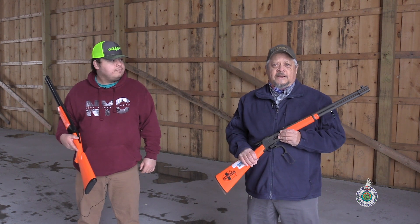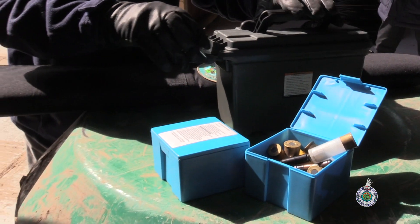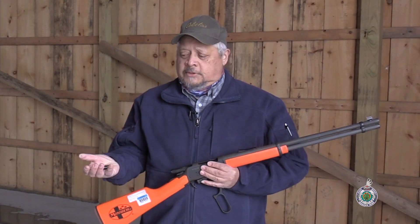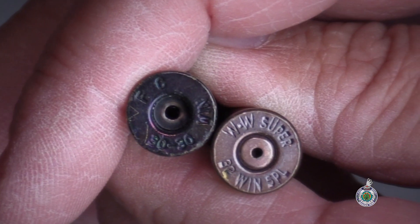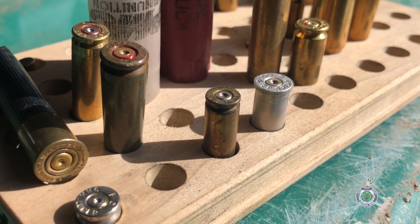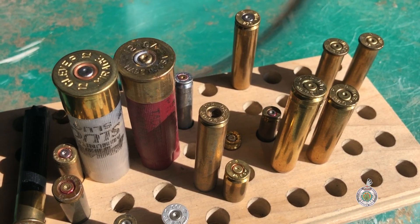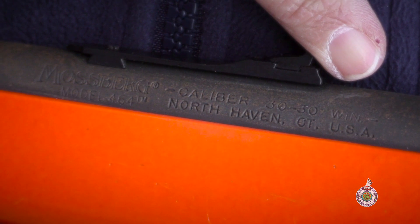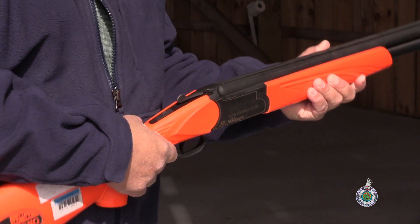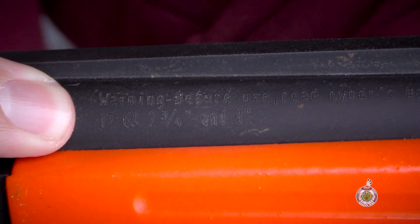The next commandment is understanding the firearm and the types of ammunition that they use. I have two types of cartridges here that could be used in this firearm. Each cartridge has a head stamp on its base that shows you what the caliber is and what rifle it should be used in. You can also see the firearm information on the barrel itself, which tells you what caliber bullet or gauge cartridge to use.